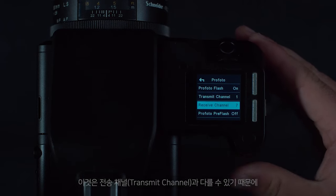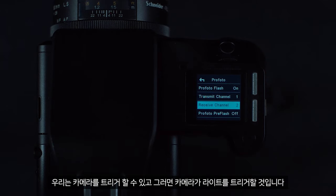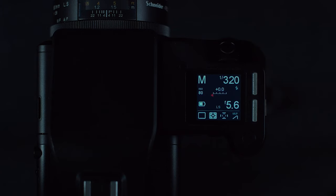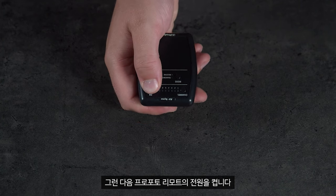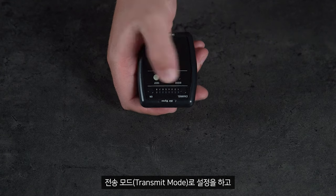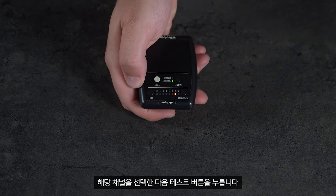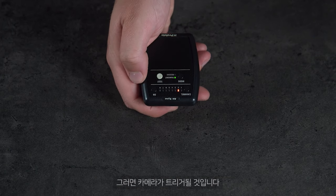We can then set the receive channel. This can be different to the transmit channel, so we can trigger the camera and then the camera will trigger the lights. Then turn on the Pro Photo remote, make sure it is set to transmit mode, and select the corresponding channel. By pushing the test button, this will trigger the camera.